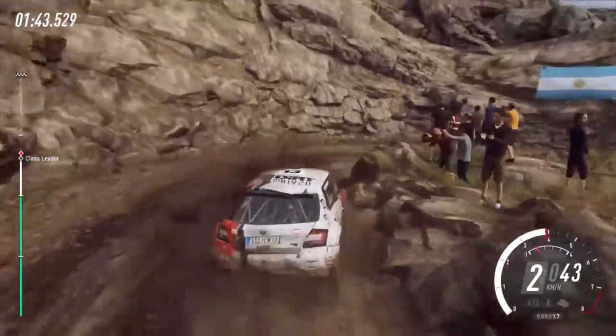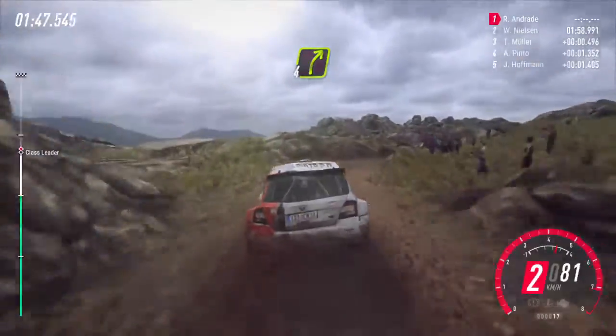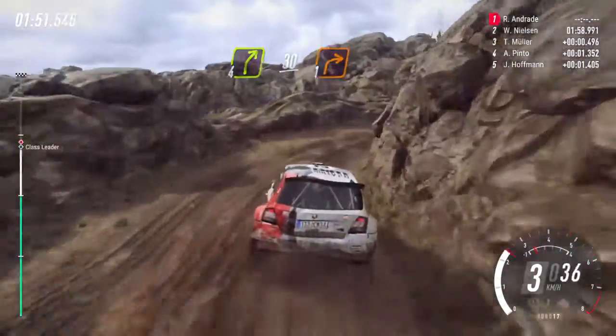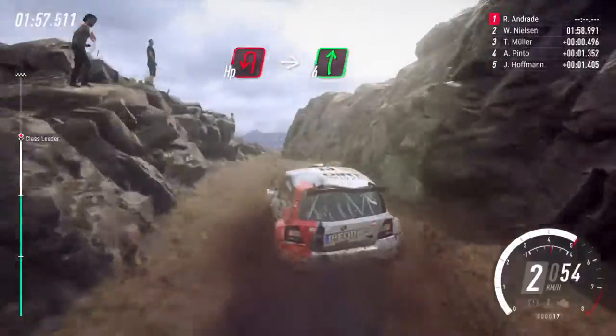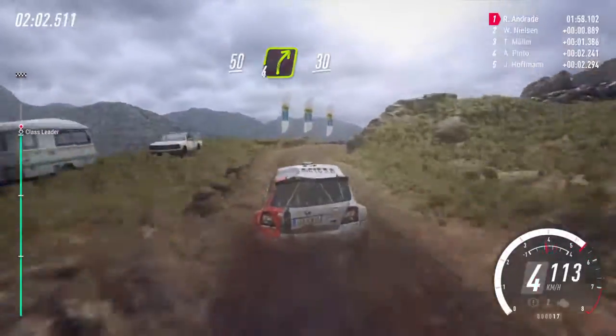4 right long over a crest bump, caution, 30, 1 right, into hairpin left, into 6 right, keep left over 50, 4 right narrow.